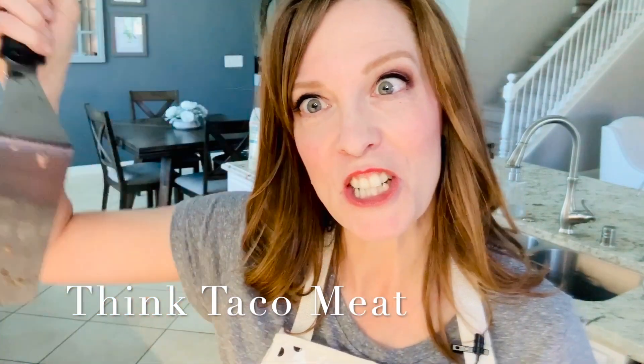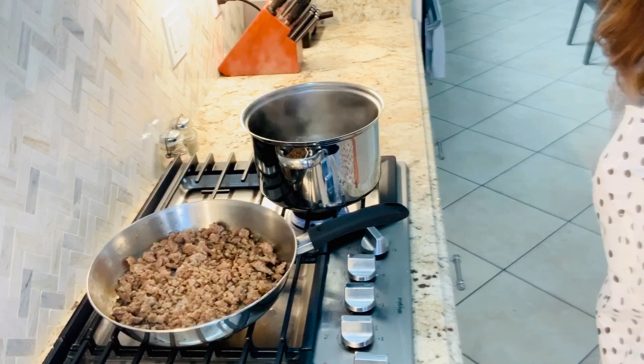Take one pound of Jimmy Dean regular sausage — none of that fancy flavored stuff, just regular. Cook it until it's no longer pink. Take your spatula and make it into small pieces. Those are the first two steps. This is what your sausage should look like.